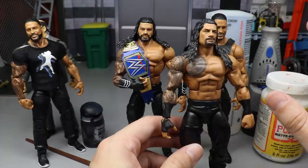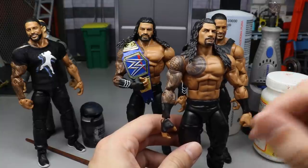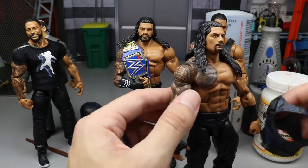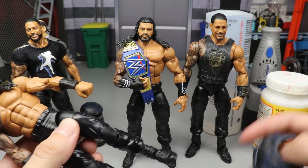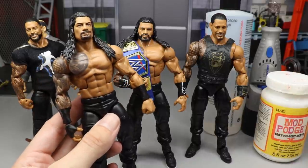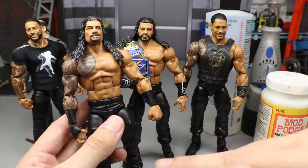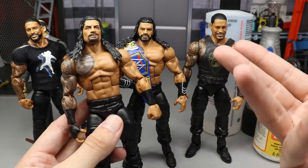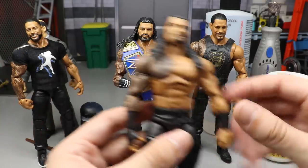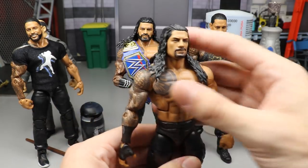If you want the specific parts — the right head sculpt, updated Roman parts, the chest tattoo and arm tattoos to look exactly how they do in real life — then stick around. For the easy route: take a brand new Elite 68 or Top Talents Roman Reigns, not the brand new 2020 or 2021 Top Picks but the one released before that's similar to Elite 68. Take that figure, just take the vest off — there's your Roman Reigns. His gauntlets look pretty much the same, they are painted on.